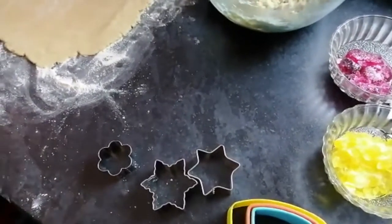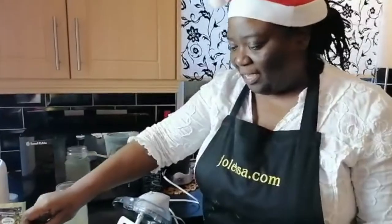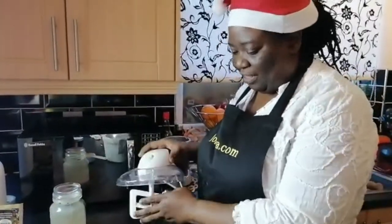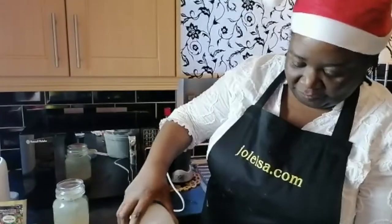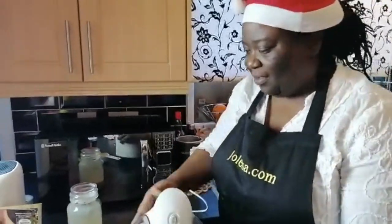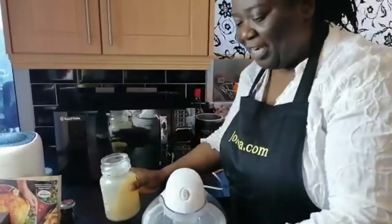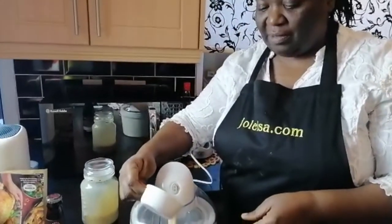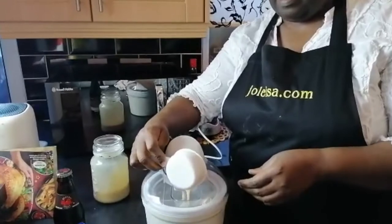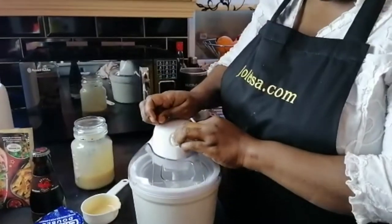Now heading to the kitchen to make Dragon Stout ice cream. Using an ice cream maker with the base frozen overnight, the condensed milk Lisa made — nice and thick — is poured in, about half a cup.